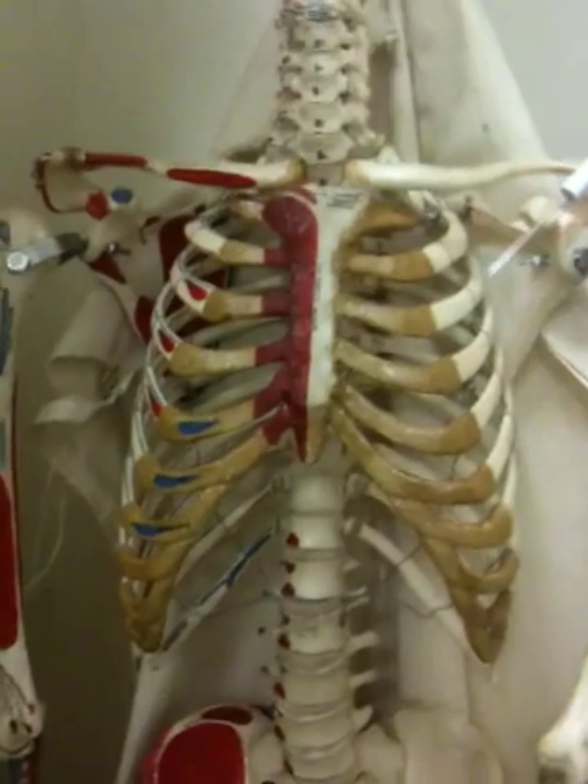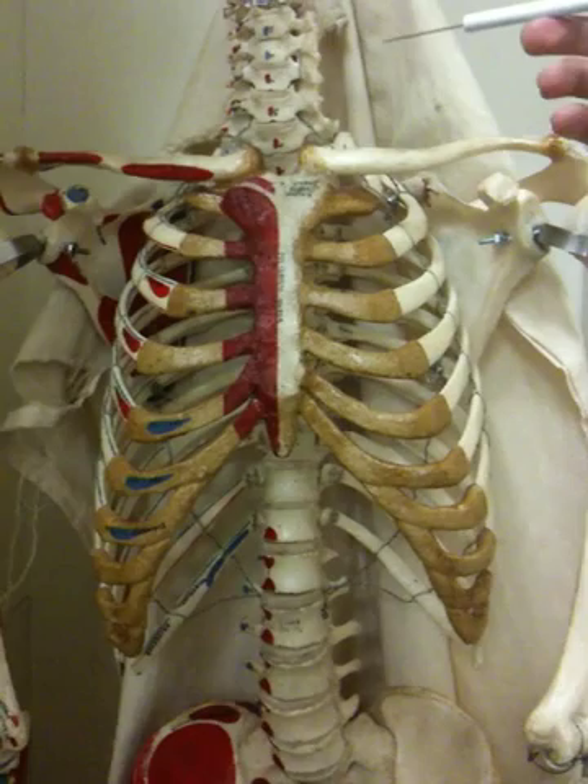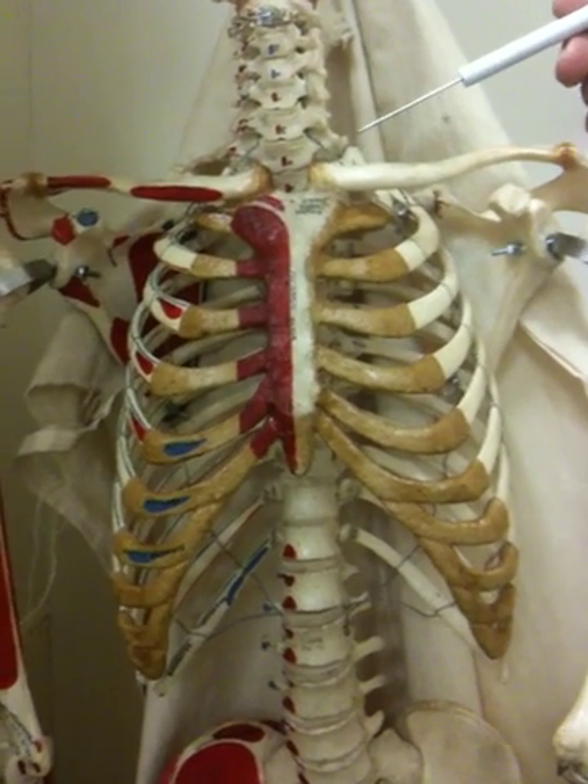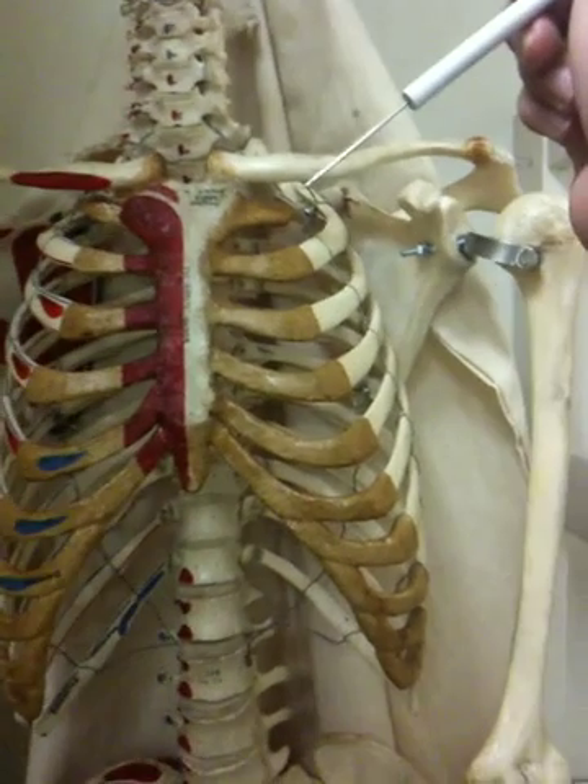So we're looking at Philip right here, and we're going to look at his ribs. Show me where the true ribs are.